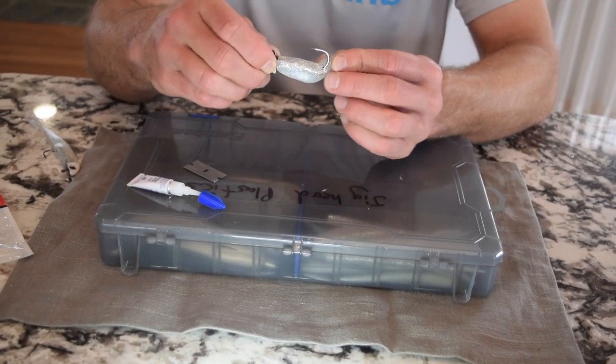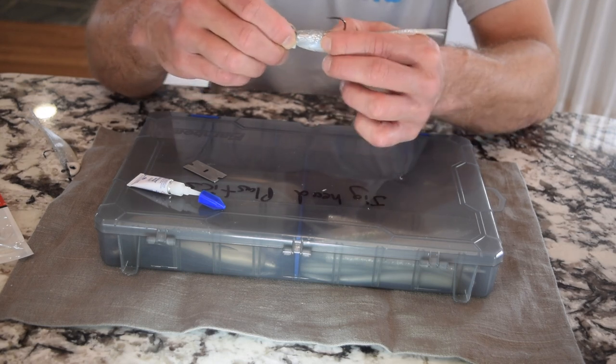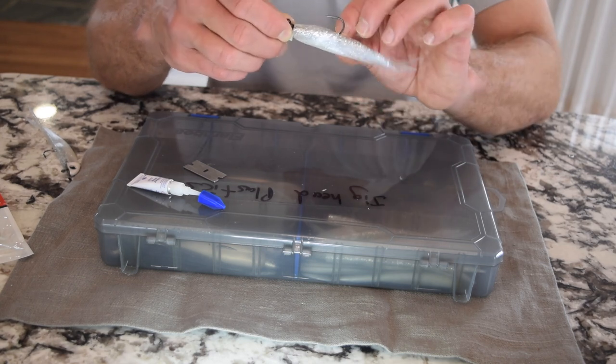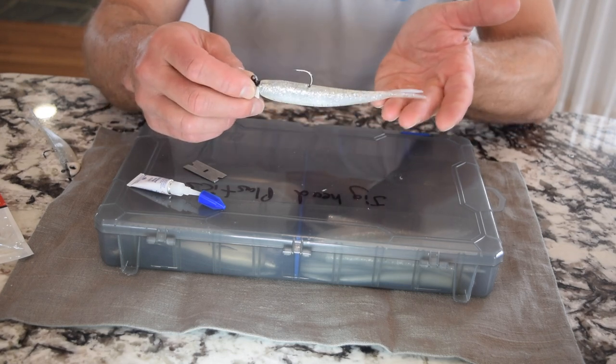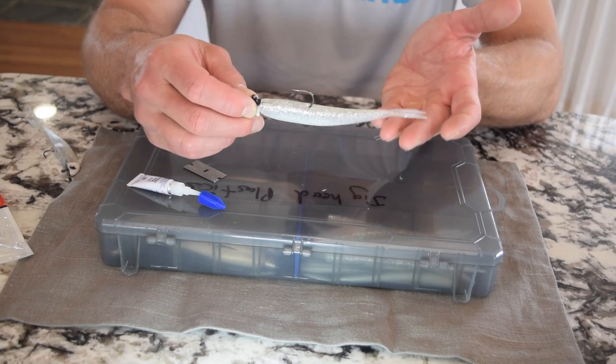The reason why I put that slit there is it allowed that hook to come through so the bait is not bunched up on the jig head. Also, as we're catching fish, it won't tear because we already put that slit there. I really like that little tip, and that is a finesse fish that's rigged and ready to fish. It's ready to catch fish.